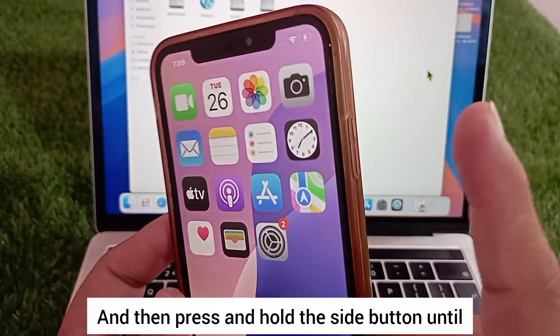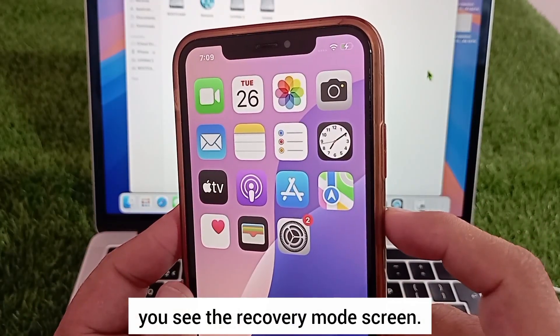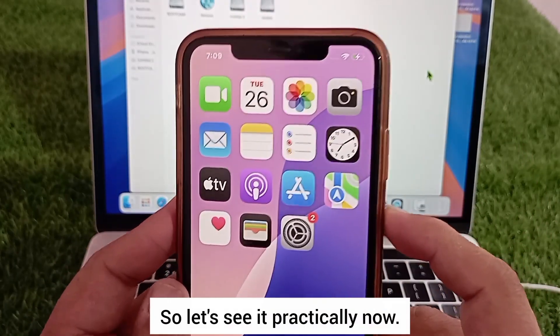Then press and hold the side button until you see the recovery mode screen. So let's see it practically now.